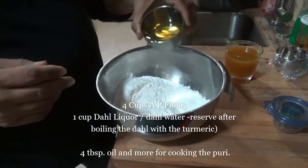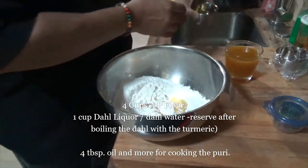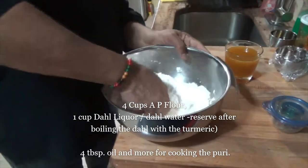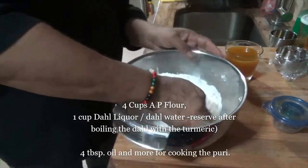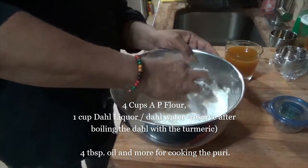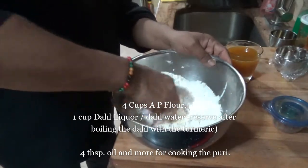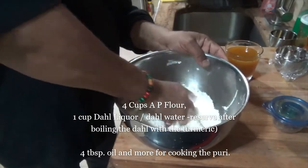Put about a tablespoon of oil in here. Mix this in and rub the oil into the flour. Rub the oil into the flour and mix it in there. You rub this — rub the oil into the flour — and do that for about two minutes or so to get the oil well incorporated into the flour.